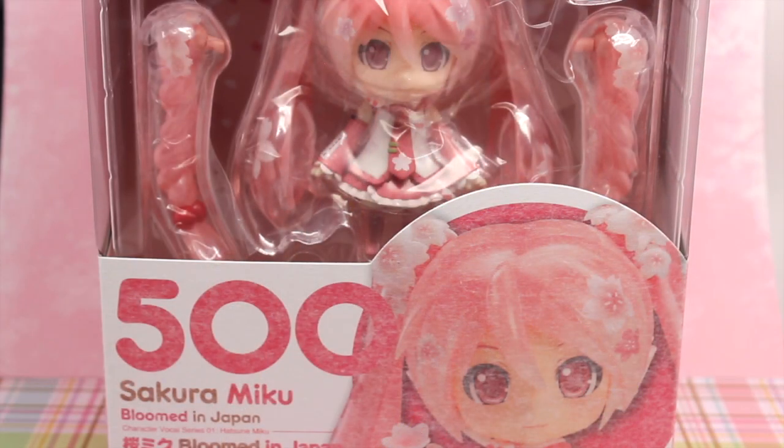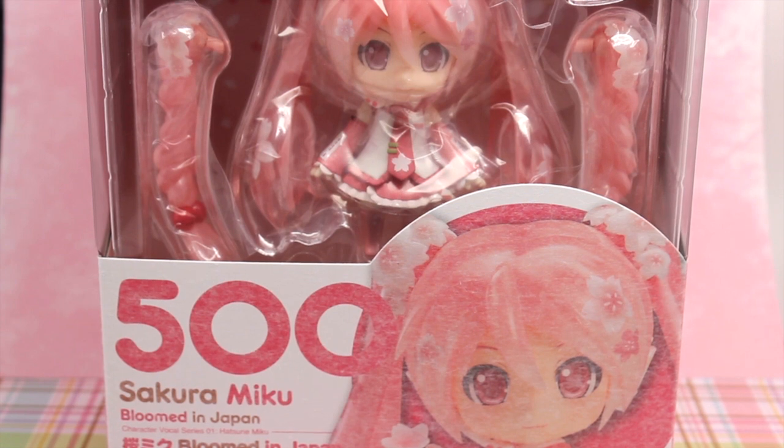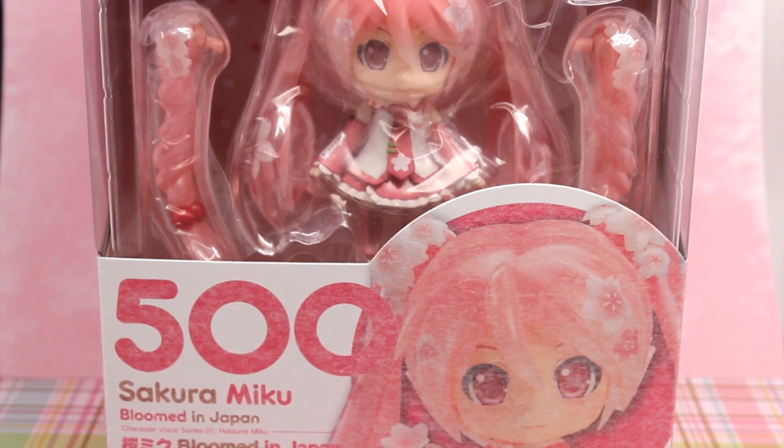Hey everyone, Miku Na here. Today I want to do a review of the new Sakura Miku Nendoroid. I believe this is the first Nendoroid that was made in Good Smile Company's new Japanese factory, so it's really cool. And she's also Nendoroid number 500. I can't believe they made that many Nendoroids. It's so awesome.